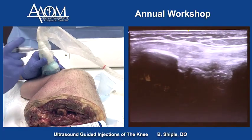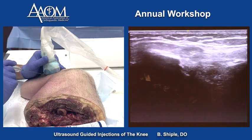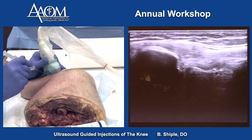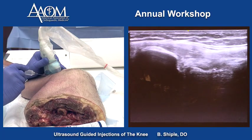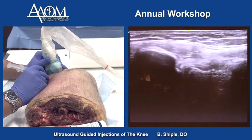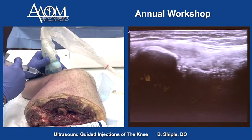If we wanted to get into the proximal tib-fib joint, it's right in the middle of the screen. We can access it in short axis for an unstable tib-fib joint, and I'm in the joint right there. We can put a little fluid in there.